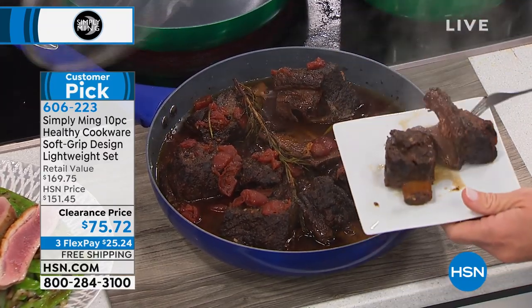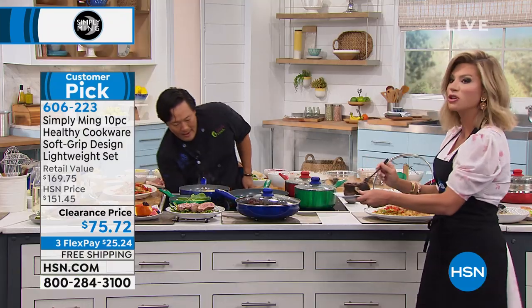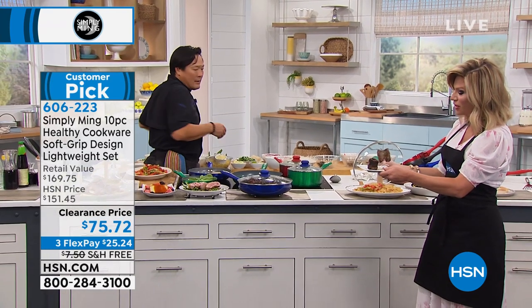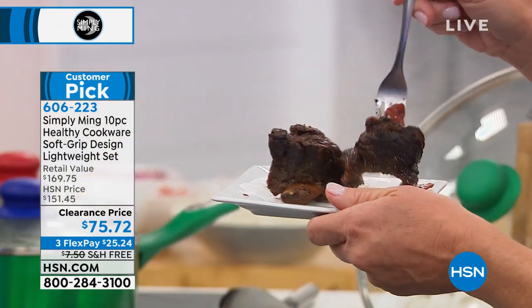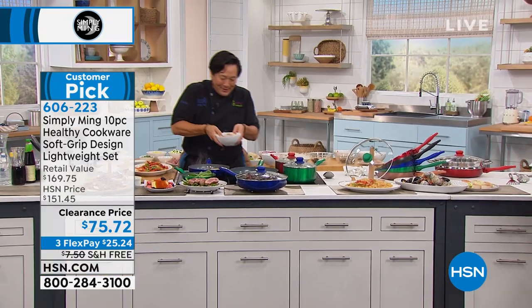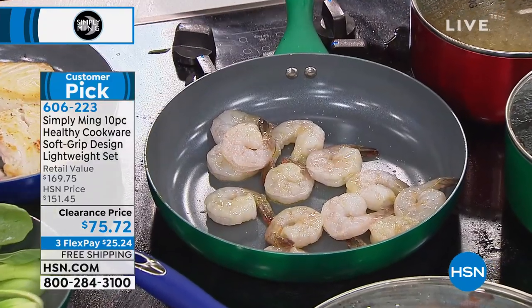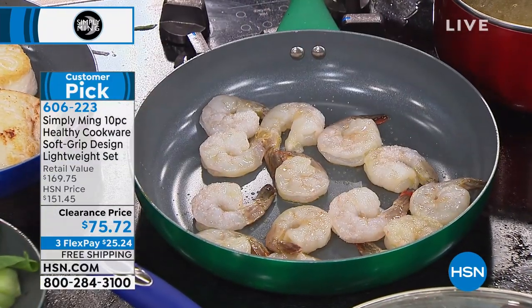It's falling off the bone — look at that. Even though this goes up to 850 degrees, you can put this in your oven. You can do so much with this. Tonight we're able to offer you something new — get back in the kitchen, start eating healthier. Maybe you got off your New Year's diet, but now you can get back on that diet and have tasty foods.